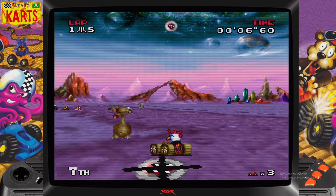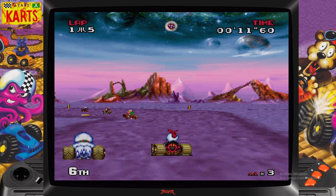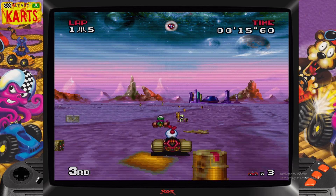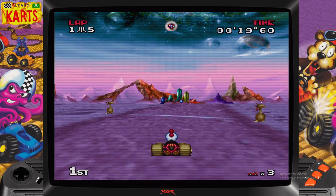Look at the smoothness on this. The other one didn't run nearly as fast and the frame rates on this are absolutely perfect. It just kind of shows the amount of work that this developer has put into this.